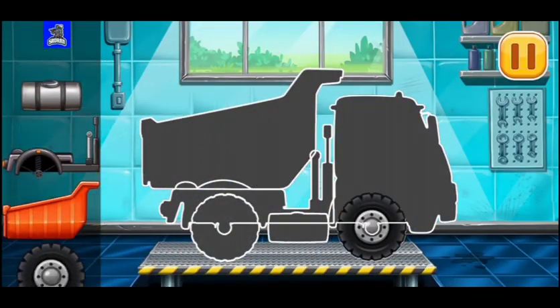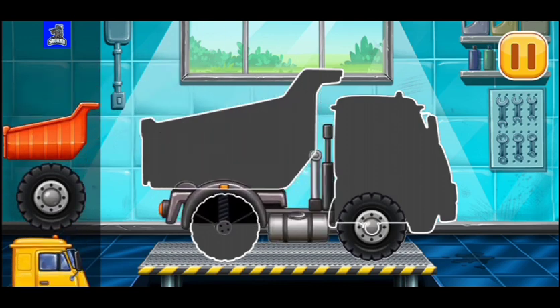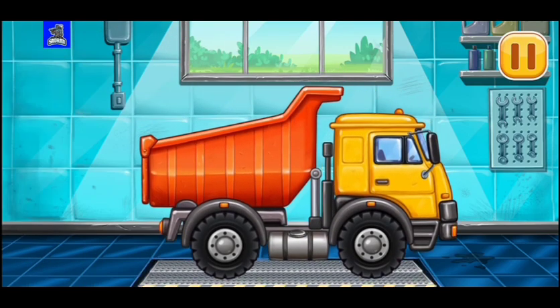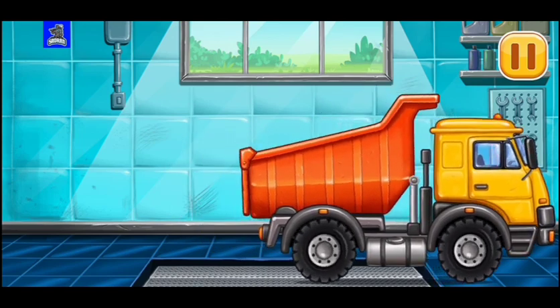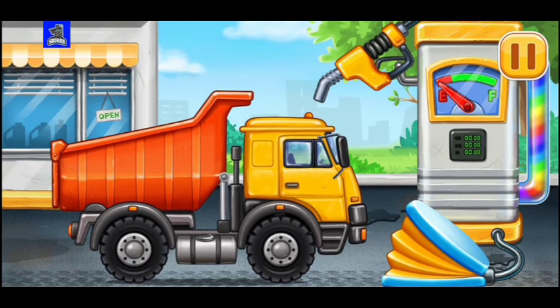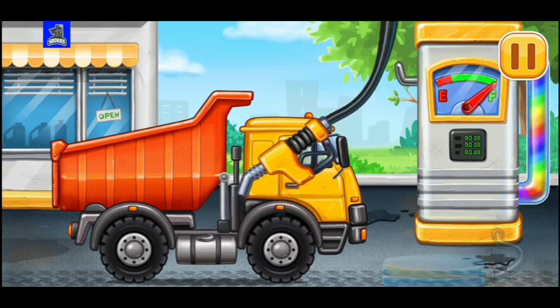We need to assemble Dumper! Hooray! First we have to fill it, Dumper! Pump! Done!